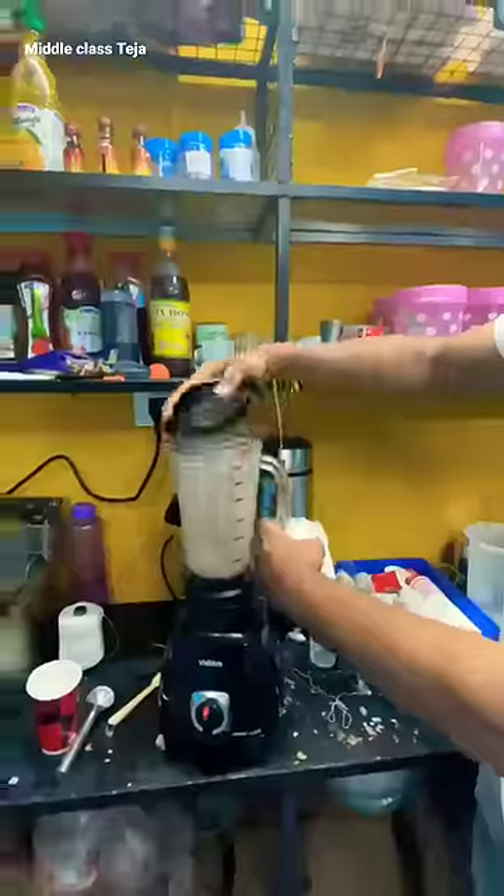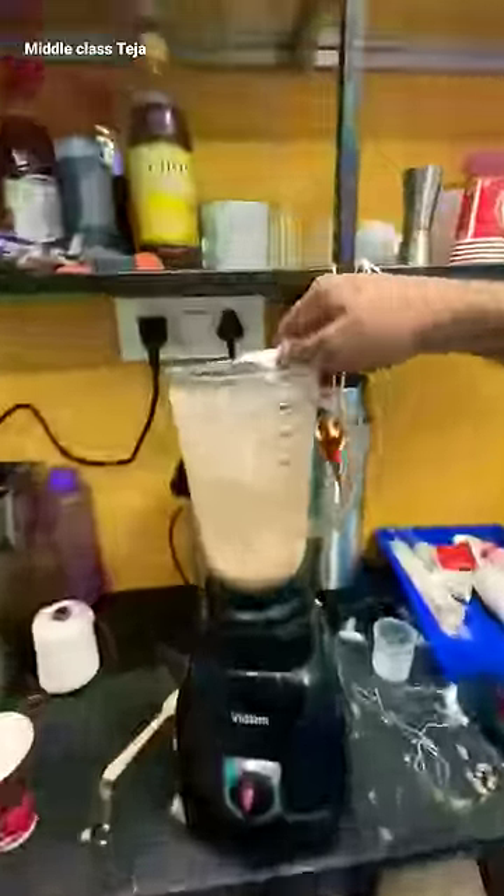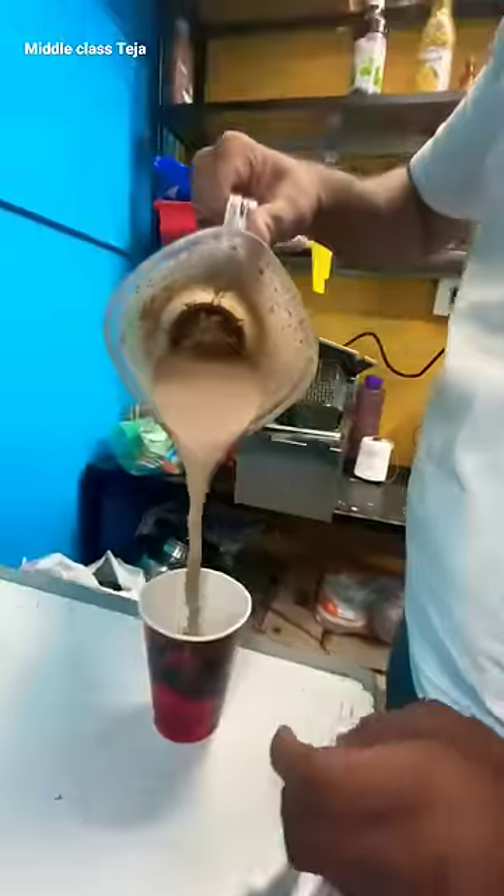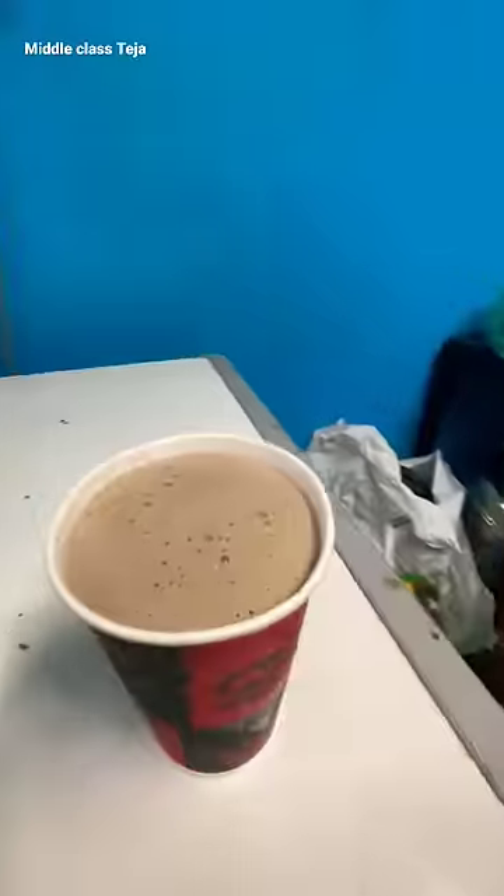Now you need to do the mixi jar — add a chocolate scoop, then a vanilla scoop, and blend. This taste is amazing. The Kit Kat shake is ready. Subscribe to this channel. Okay, bye bye!